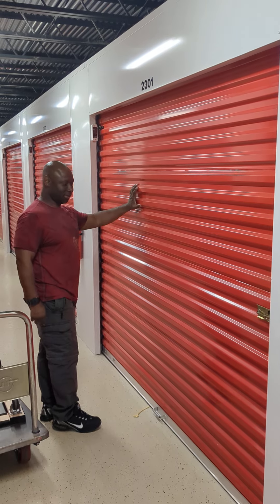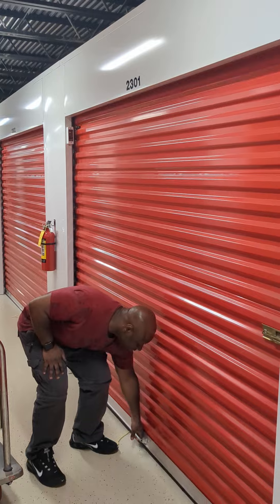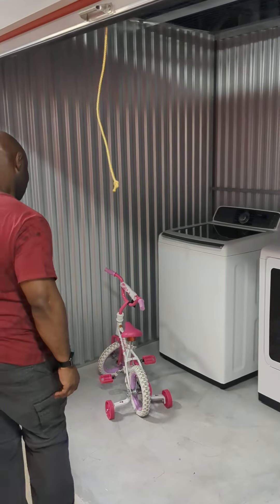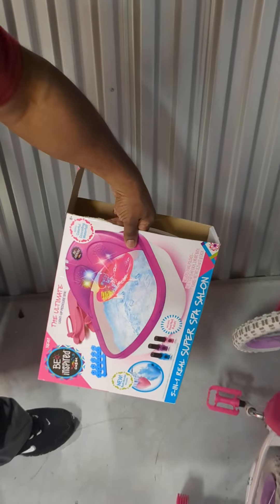This is the unit we just bought for ten dollars. Here's what we got: a kids bike and a big kids ball.